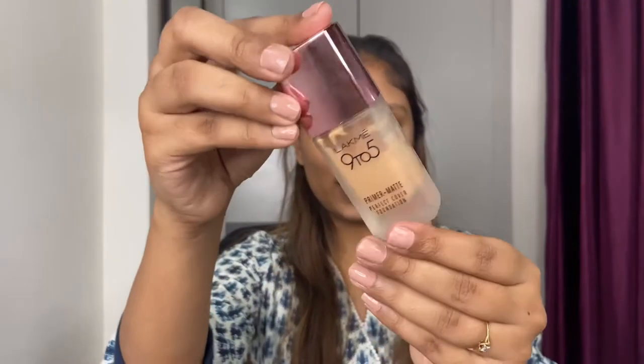Next I'm going to move on to the foundation. I'm using this one from Lakme — it's their Primer Plus Matte Foundation. This is one of my most favorite foundations in the affordable category. I'll mention the shade in the description box. I'm not going to take too much because it has full coverage.